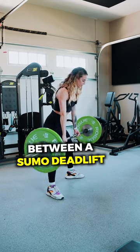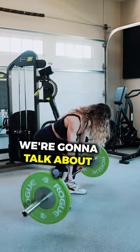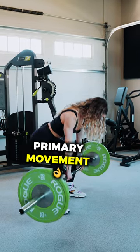Sue and Alex here, and we're going to go over the difference between the sumo deadlift and the goblet squat. In part two, we're going to talk about how these fit within your training program. For sumo deadlifts, you can really load these up and it can be more of a primary movement.